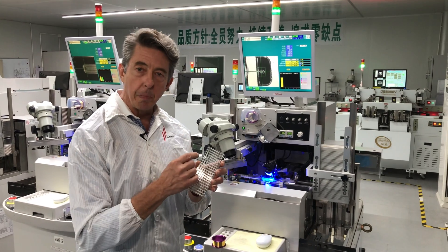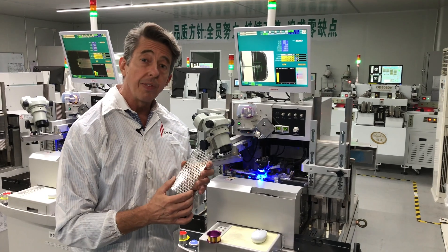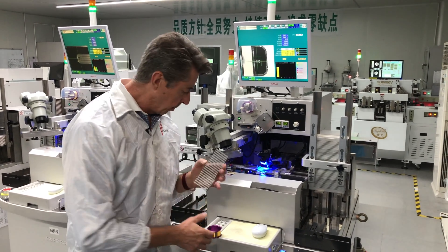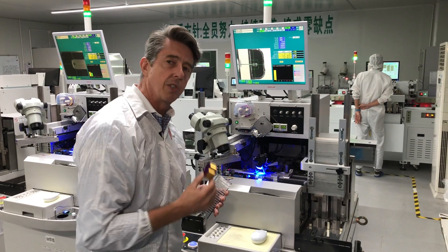After the LED chip is placed in the package, it's then soldered into place — that's what the machine behind me is doing right now. One of the things that makes a quality LED is using quality thread to solder it in place. We use 99.9% pure gold to solder it in place to make an extra good connection. Come take a look at what the machine is doing.